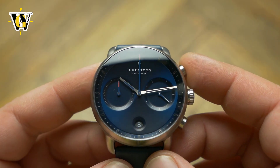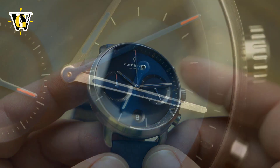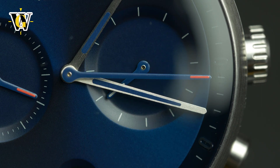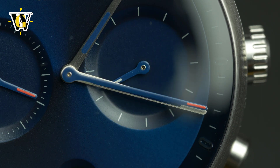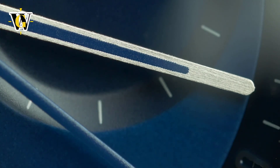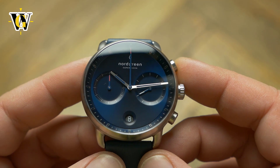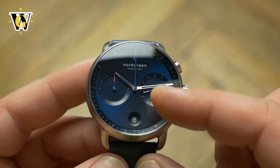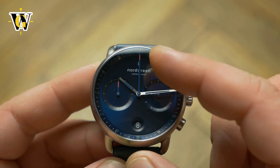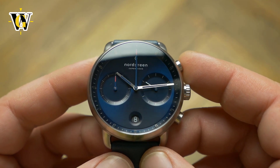Despite the lack of numerals and any lume, the legibility is surprisingly good. The hands are very long, and the hour and minute hand are visible in almost all situations except total darkness, as they reflect even the tiniest amount of light. I also like the proper color-coding of the hands, where the hands used to tell the time have blue and white details, and the hands used for the chronograph have red ones. It makes it almost impossible to confuse one for the other.